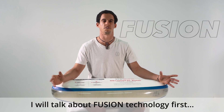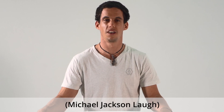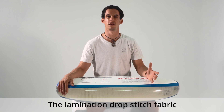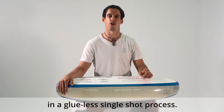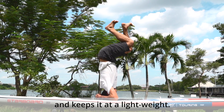I will talk about fusion technology first. Other brands refer to it as SCSL or MSL — we call it what it is: fusion. The lamination of drop stitch fabric where two layers of PVC are fused into one in a glueless single shot process. This makes your board stronger, more resistant, and keeps it at a lightweight.